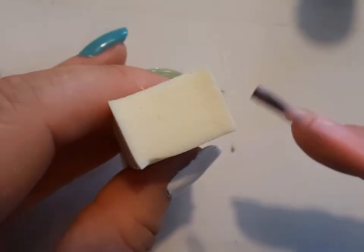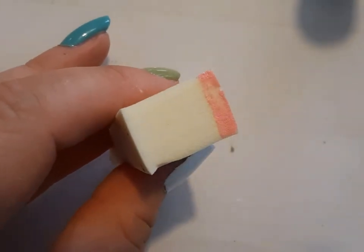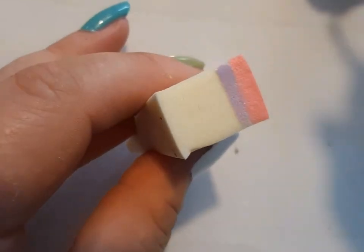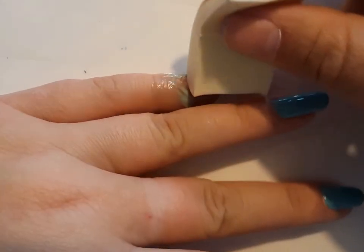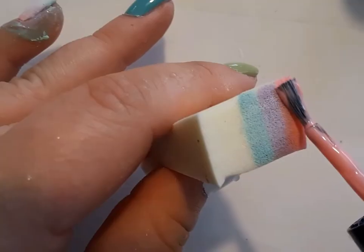And a makeup sponge. I'm starting off with the pink and adding a strip of pink, and then the purple and then the blue. I absolutely love this color combination for gradients — I think it's so, so pretty, and I don't do these gradient nails enough. The reason why I did it sideways instead of up and down is because I wanted to make sure I had it placed right, because I'm very picky about gradient designs.